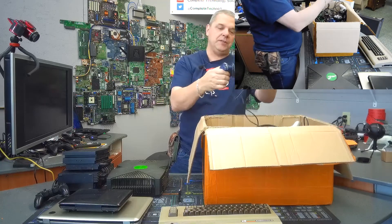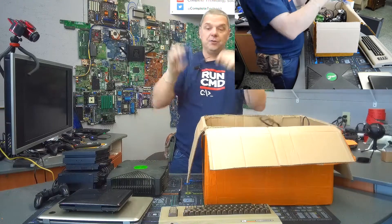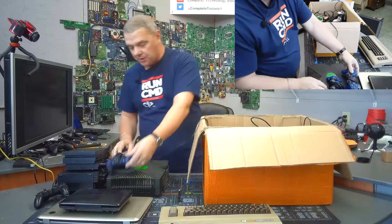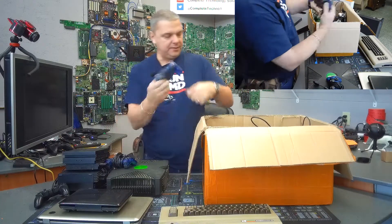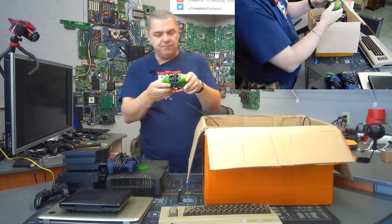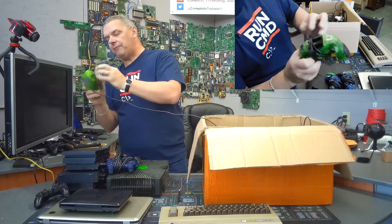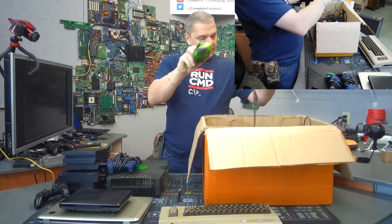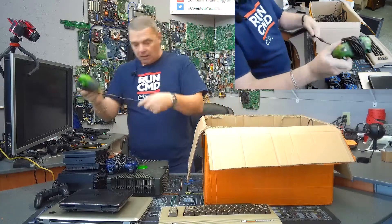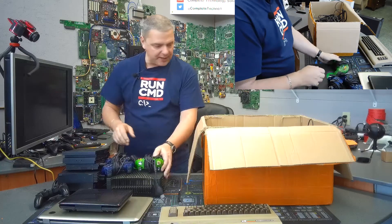We've got a controller — this is a PlayStation controller. We've got a whole box of controllers here. One PlayStation controller, then another PlayStation controller, same model. It looks like we've got a big green controller of some sort — it has some sort of a memory card thing up front. The connection on the end — oh, this looks like the original Xbox controller! Yeah, that was one of the controllers for the Xbox, so that's kind of nice. We've got one for the Xbox.